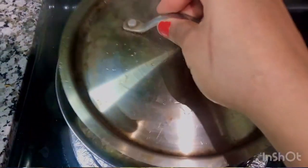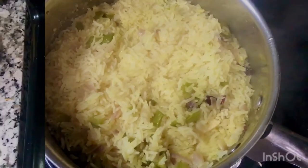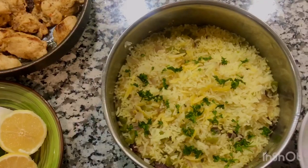After a while, go back to check on the rice. Once there's no water left and it's soft, top it with some lemon zest and parsley, and it's ready to serve.